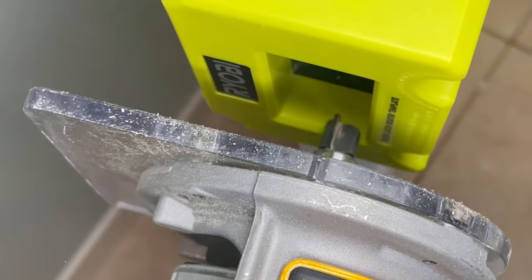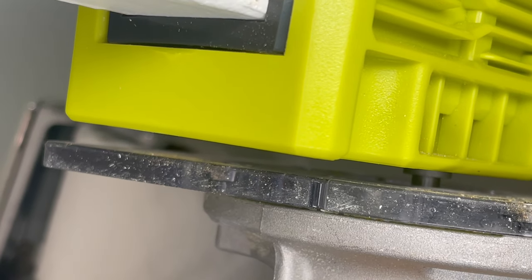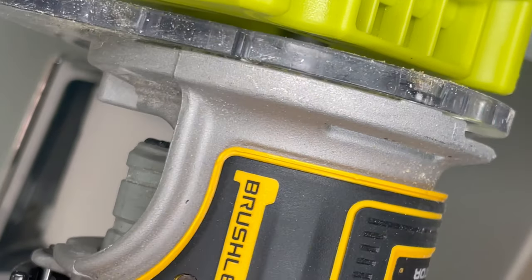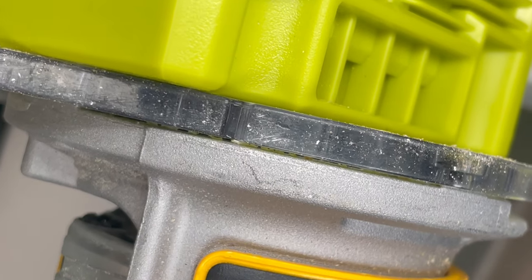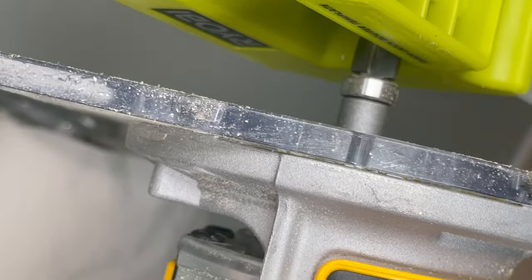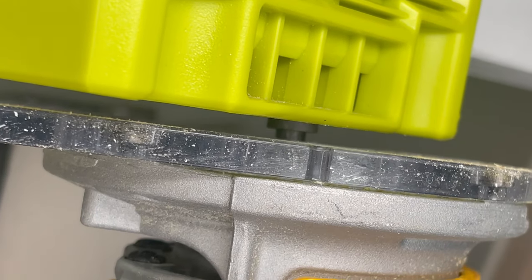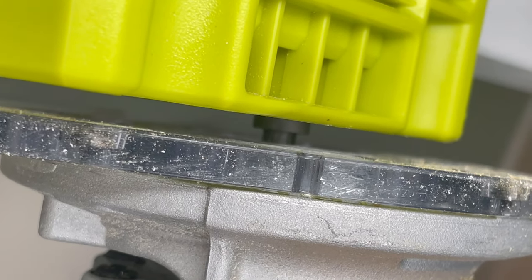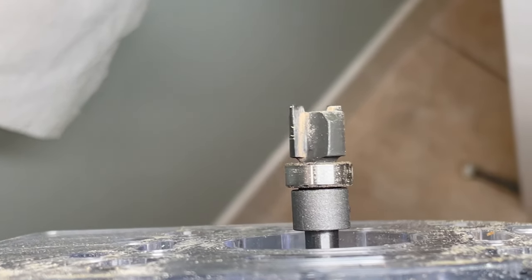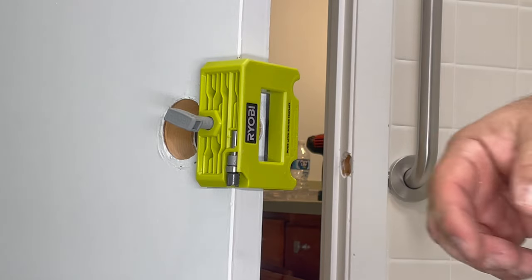I'm going to place my router, and if you see here, I'm just going to leave about a one-eighth inch space because the blade is going to go inside — inside the hole it's going to make the indentation. I didn't read the instructions, I just did this. I'll leave it right there — one-eighth of an inch — because that's how deep I want to go into the hole to make the recess for the plate. Set your bit to whatever depth matches your latch.